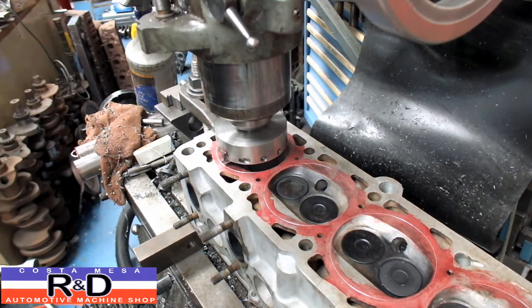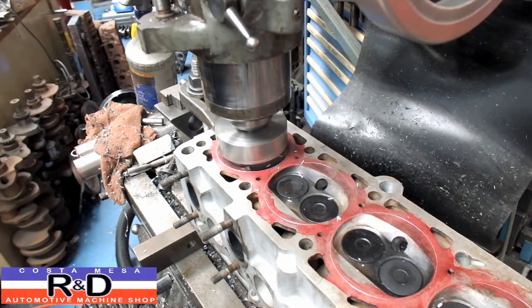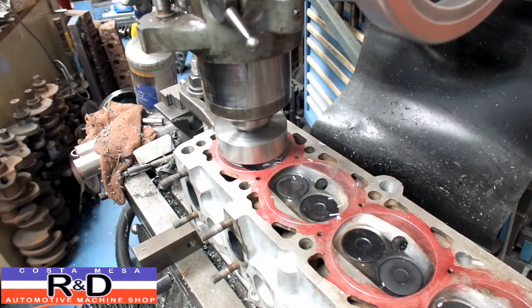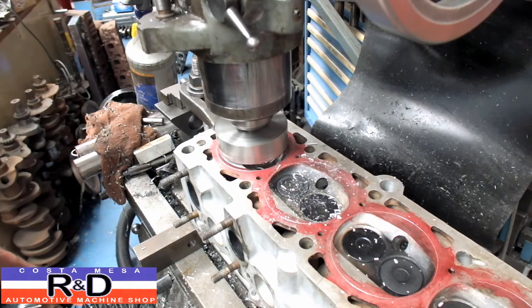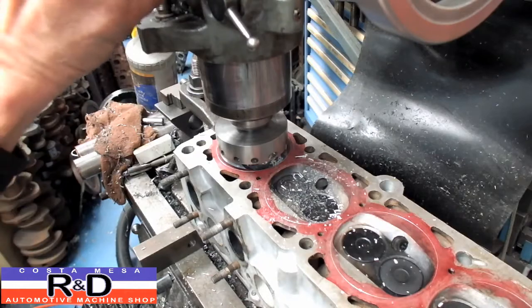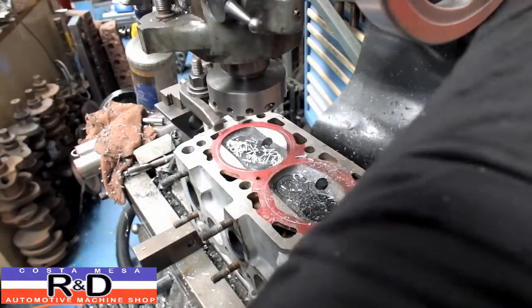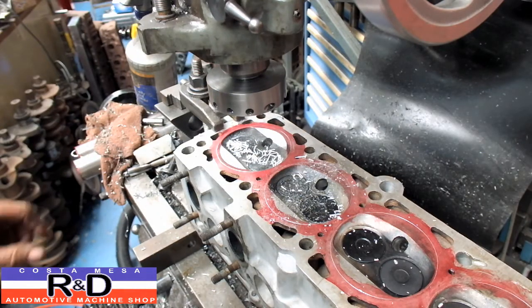All right, we're going to have to kind of guesstimate some of this to get the thing as close to the center as we can, because there's no really good way to pick up points on this head to get it exact. We plunged in 90 thousandths — let's go ahead and take a look at what we got. We're going to have a little bit more spark plug sticking out into the hole there a little bit, but that's going to have to be okay I think.